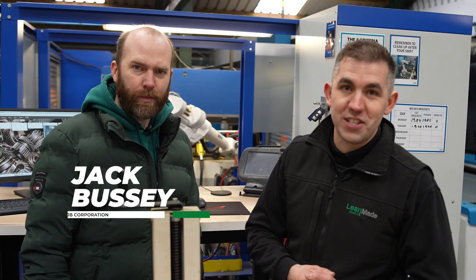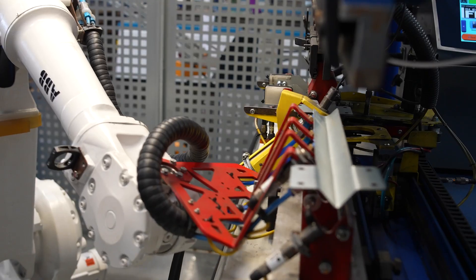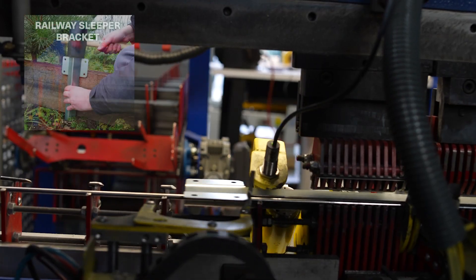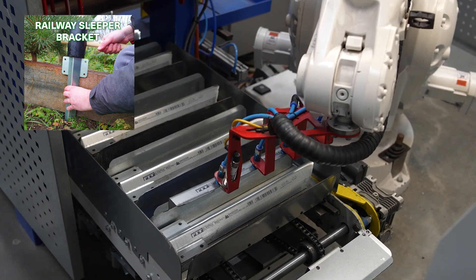I'm with Jack, the owner of JGB. Jack tells us about this robot: we took a process that used to take three days and three people, and we got it down to one day and one person. It takes a flat laser-cut part, puts it in the conveyor, bends it into shape, and prints the product ID number on there too.